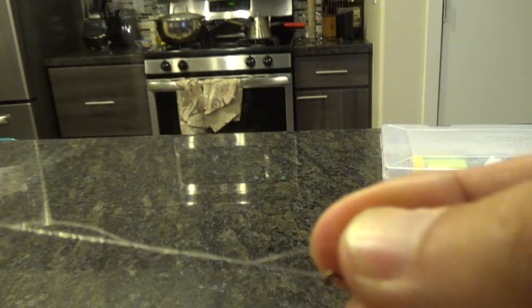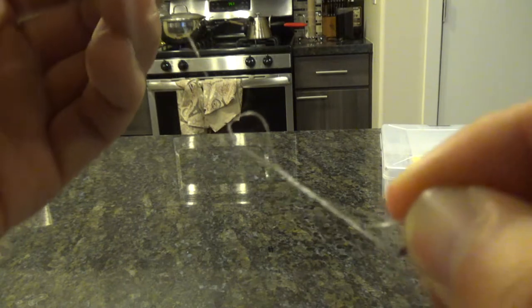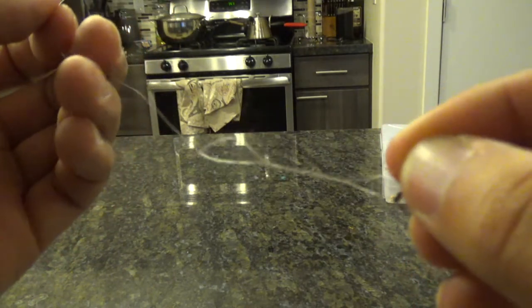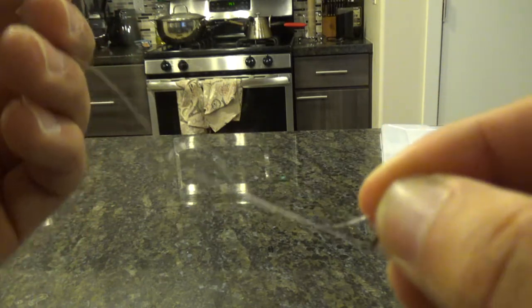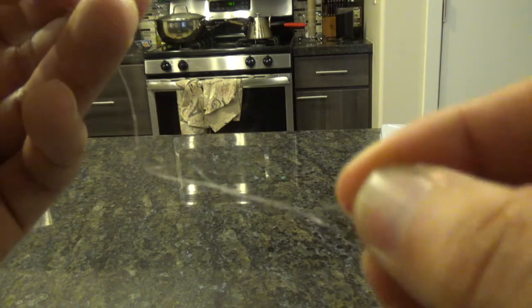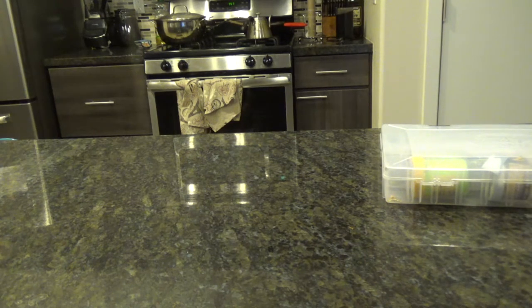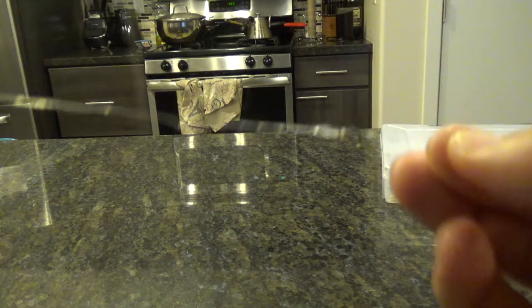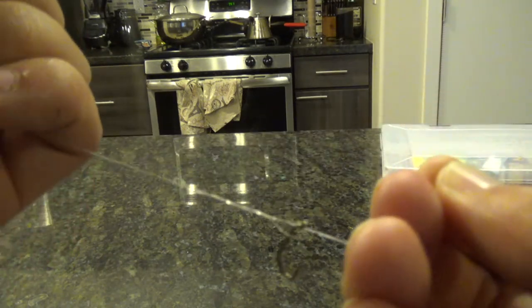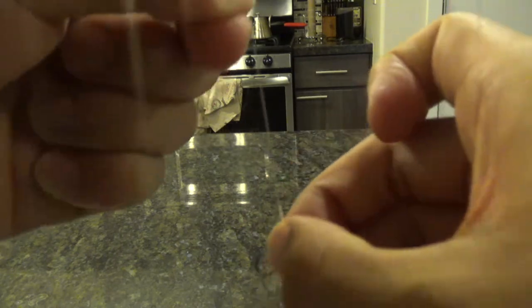Before you tighten down all the way, this is monofilament line — if you pull it down without lubricating it, the friction causes heat, which decreases the strength of your knot because monofilament is very heat sensitive. So make sure you lubricate it — just spit on it — and then tighten it up, pulling firmly on both sides.